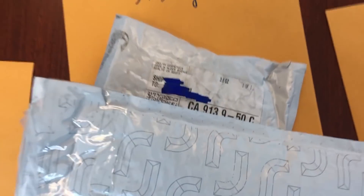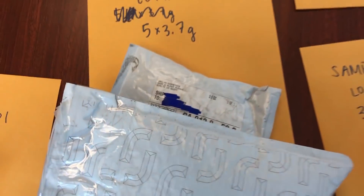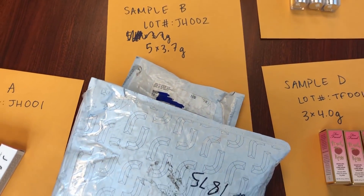The second sample was from people who had complained about their product, got a refund, and received a replacement product from Jaclyn Hill Cosmetics, or had never opened the original packaging straight from Jaclyn Hill Cosmetics. So that second sample was unopened packages still in the Jaclyn Hill Cosmetics packaging, directly from her warehouse or ship-out facility.